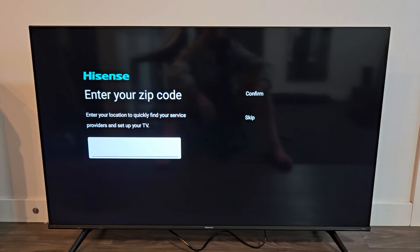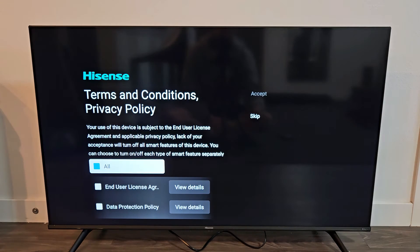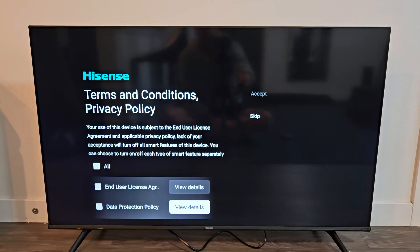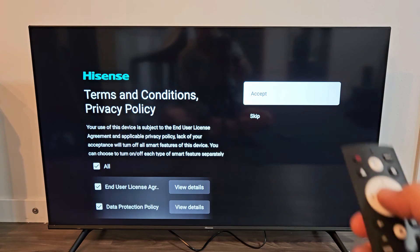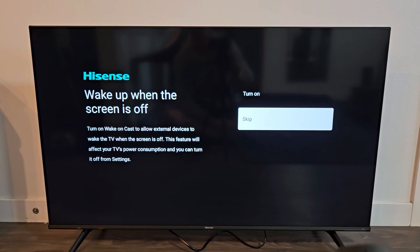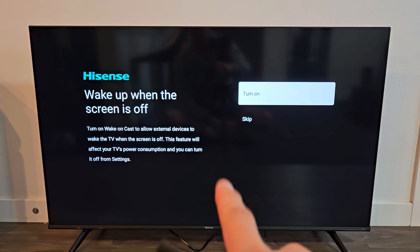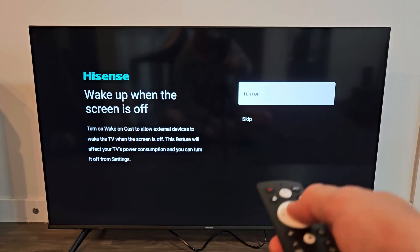Enter your zip code — enter your location to quickly find your service providers and set up your TV. That's optional for me, so I'm going to skip that. Terms and conditions and privacy policy — you can go down and read through all three. I'm going to select all of it and go over to Accept to proceed. Here's the wake up when the screen is off — this is optional, you can skip it and do it later. I'm going to turn mine on because I'm going to hook up my PlayStation 5, and when I turn it on I want my TV to come on automatically. I'll go with Turn On.